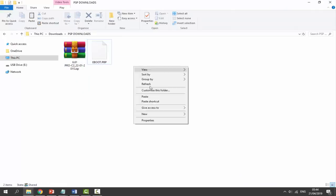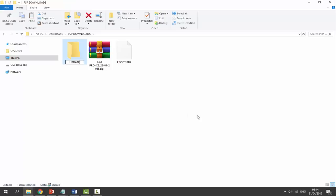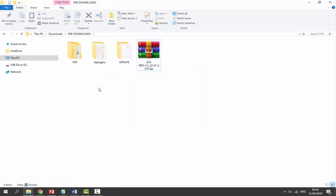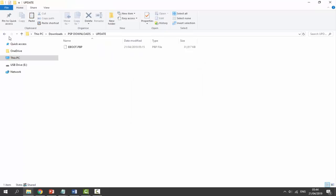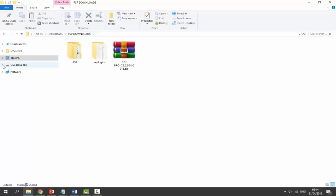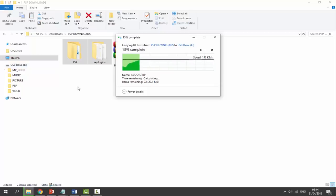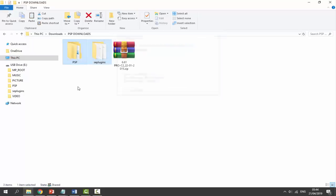Once both downloads are done, go to the downloads folder. Right-click, new folder, name it UPDATE in all capitals — this is where we put our EBOOT.PBP file. For the custom firmware zip, right-click and select extract here. Get the update folder and drag and drop it into the PSP folder, then into the Game folder. Go back to downloads and select both the update folder and the extracted custom firmware, then drag and drop them onto the root of the PSP USB drive. Wait for them to copy across.